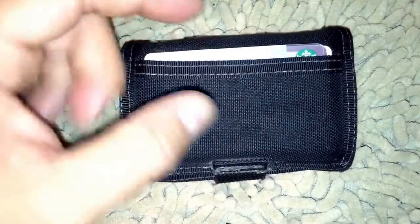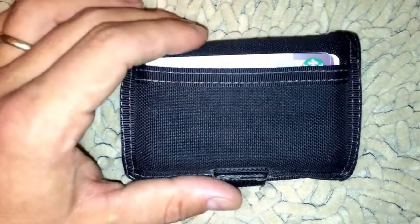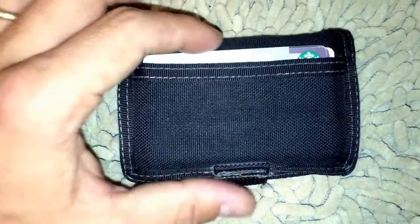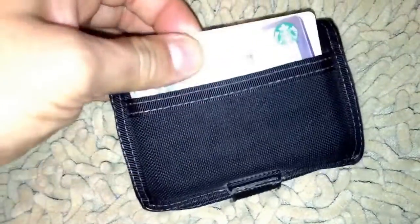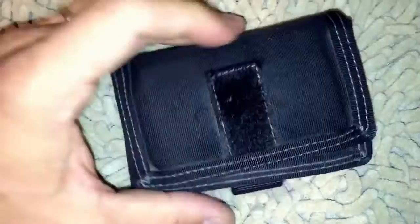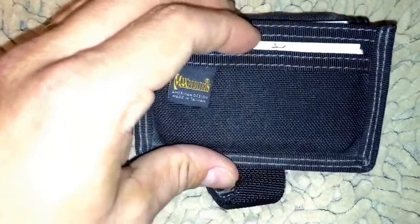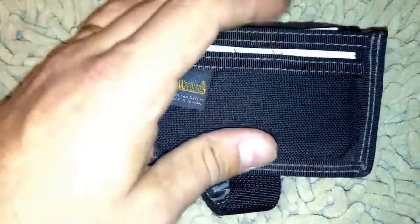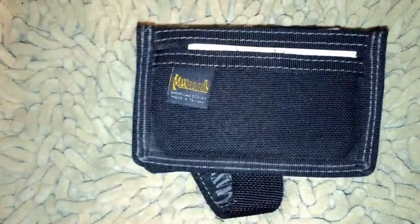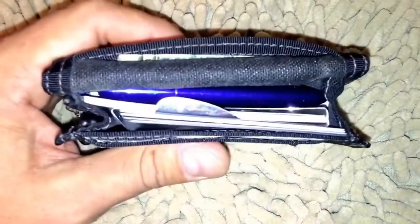On the outside you have another little credit card or business card slot. The way I usually use this wallet for everyday carry: I have my personal debit card on the outside. Inside I'll sometimes keep things I use regularly — Costco cards, stuff like that. I'll usually keep some notes in the inside pocket. I don't use that pocket all that often — usually when I get business cards from someone that's where I'll put them, and then I try to clear things out regularly.